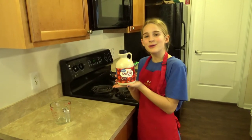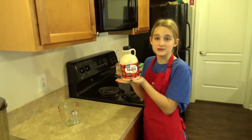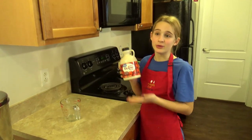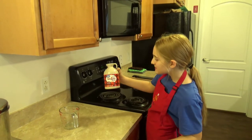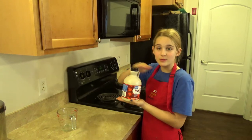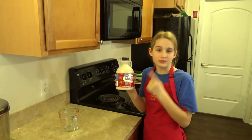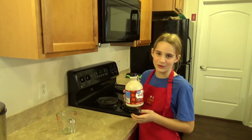Today we are going to be using just some regular dark maple syrup. You can pretty much buy this at Walmart, your local store, pretty much anywhere. We are going to be using two cups — this jug is four, so we will be using half of that. Make sure that it is real maple syrup and not the replacement, because if it's the replacement, it won't work.